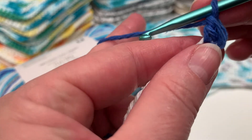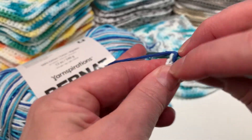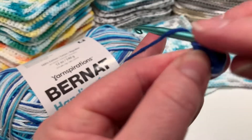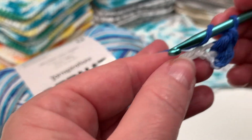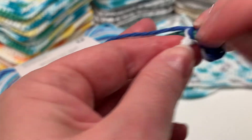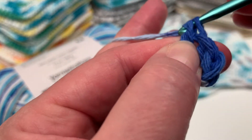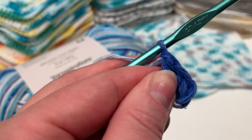Just repeat the process all the way across, double crocheting in each loop. Loop one, push it through, loop again, pull through two, loop again, pull through two. We're just going to go all the way to the end.